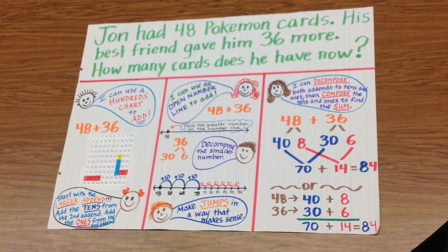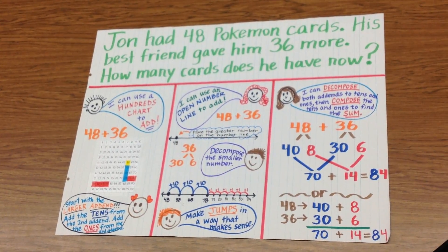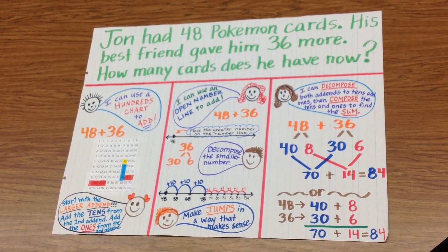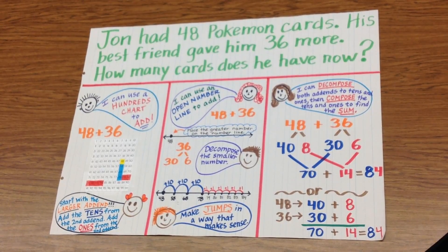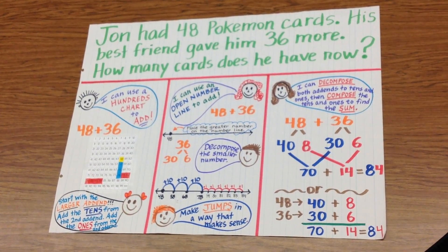We have been talking about different strategies to add double-digit numbers. Every math class has started with this anchor chart. John had 48 Pokemon cards. His best friend gave him 36 more. How many cards does he have now?